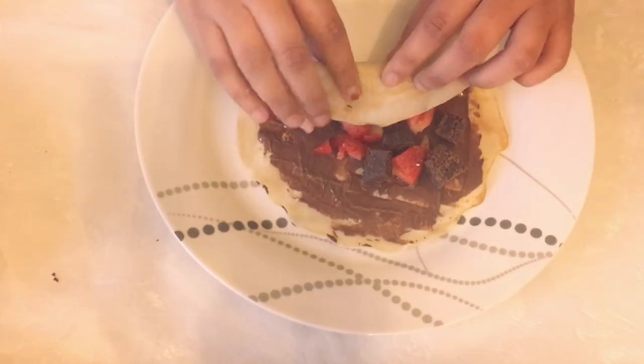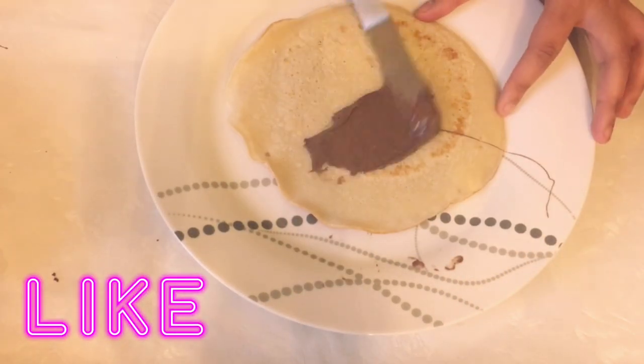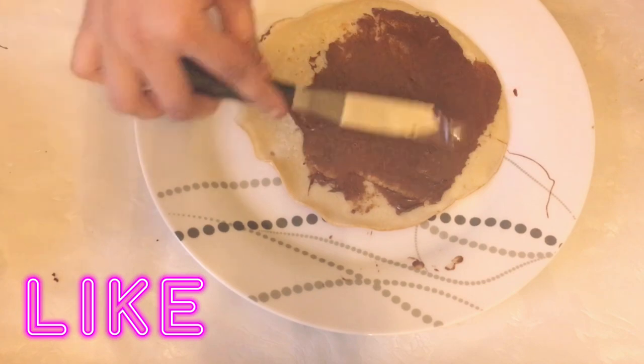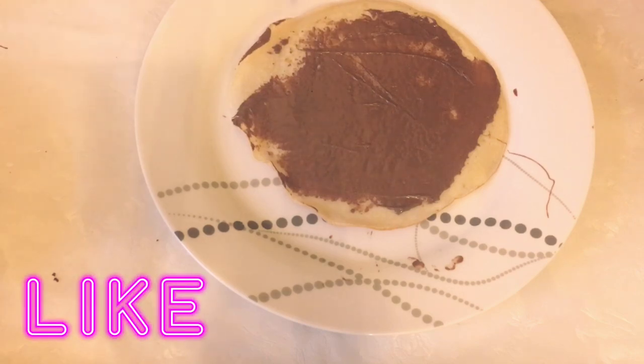I'm going to roll up the crepe tightly so that nothing falls out. I'm going to repeat the steps for a few more pancakes. This recipe makes roughly 12 to 16 crepes.